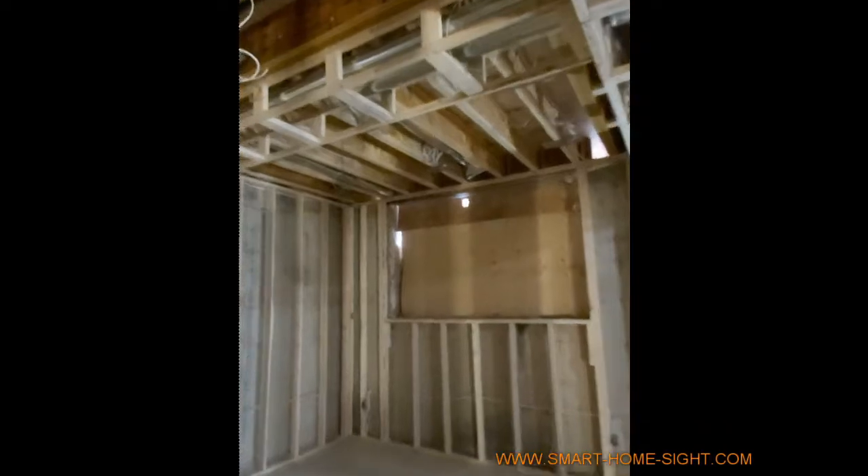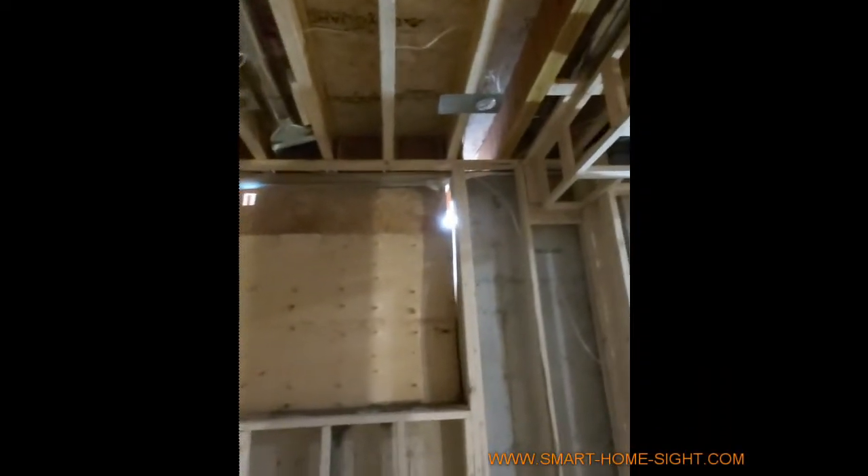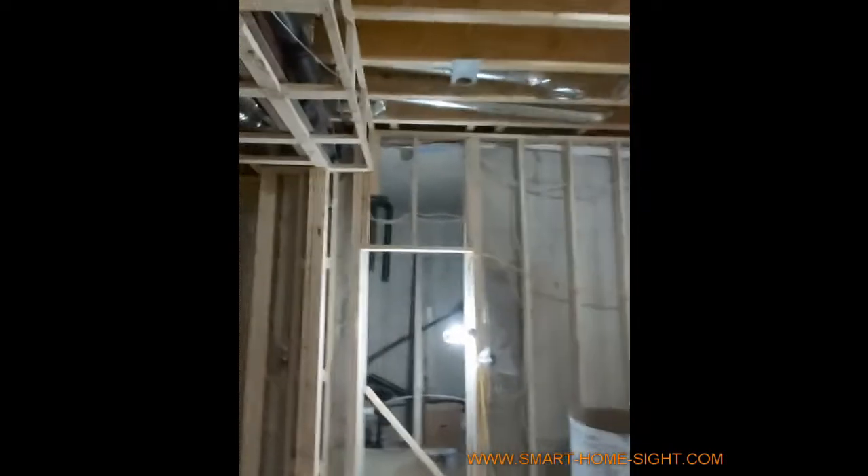In the basement we have just one pair of speakers here, a window and door contact, the other speaker wire, another door contact here, and a motion sensor here.